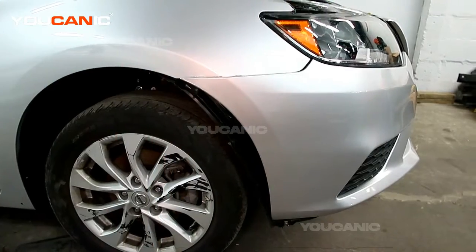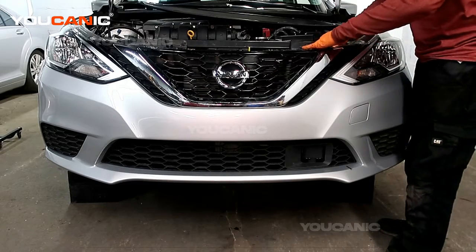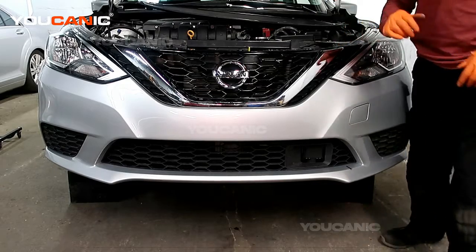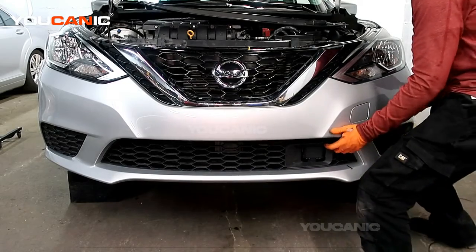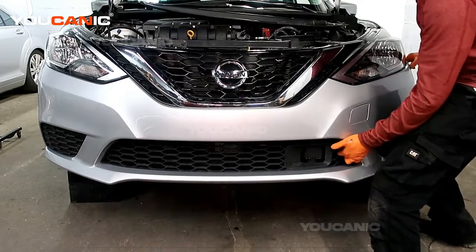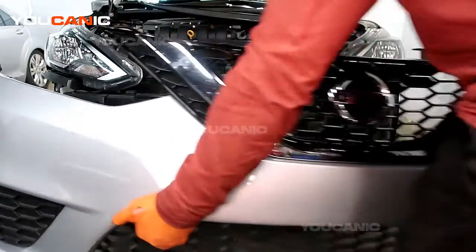We'll do that on the other side as well. It's also going to be held in by a tab right there that will need to come undone. With those two tabs done and removed on both sides, you should be able to just pull and remove the whole bumper.